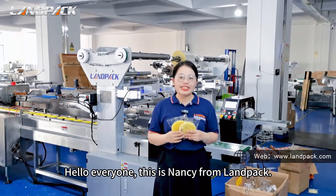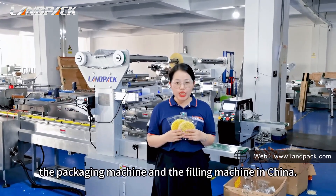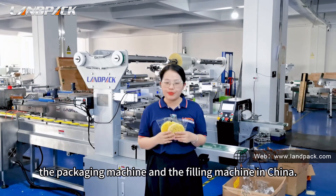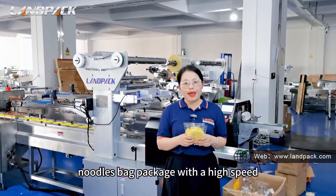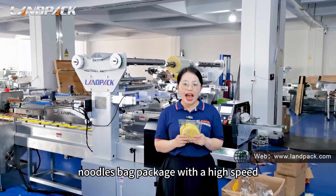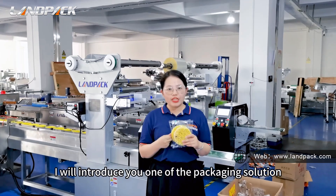Hello everyone, this is Nancy from LAMPAC. We are managing a lecture about the packaging machine and the building machine in China. Do you know how to improve the instant noodles packaging with high speed? I will introduce you one of the package solutions.